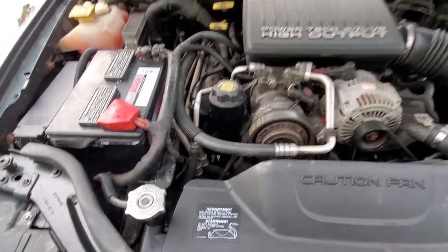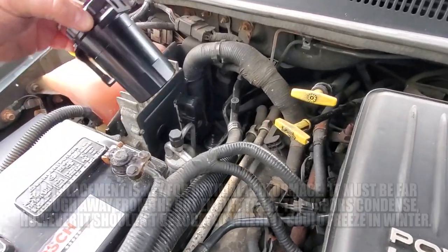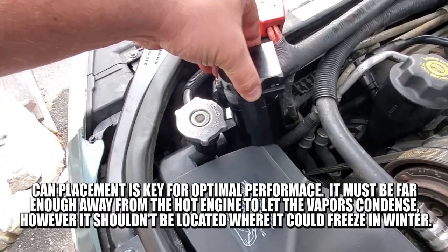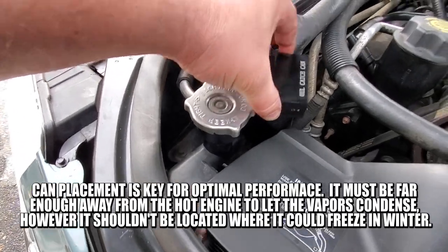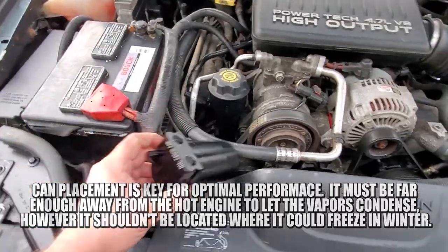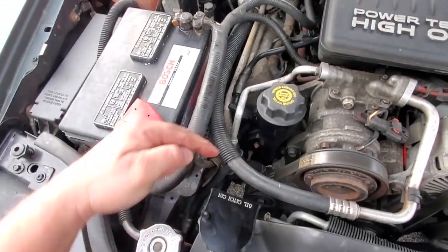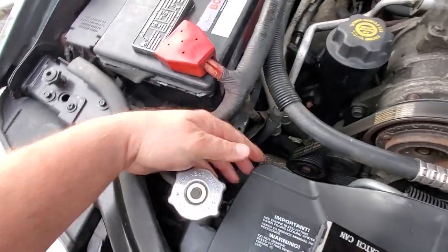After staring at the engine bay for quite some time, there is not a lot of real estate and not much to mount this to. I think I'm going to zip tie this clip right to the neck of the radiator cap and just drop it down in there. First I'm going to nick off this corner with a cutoff wheel to make some room, so the inlet can come right off the PCV valve and the exit can go right back up to where it's supposed to be.